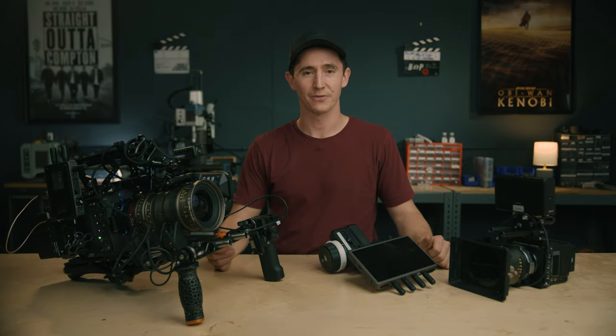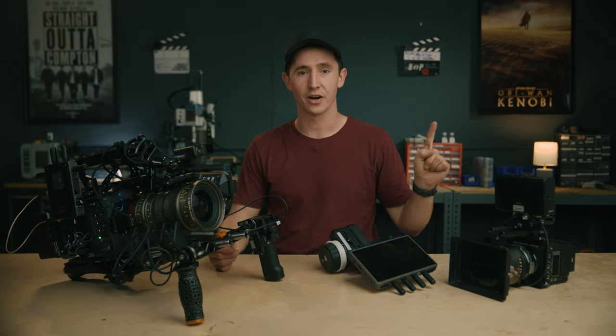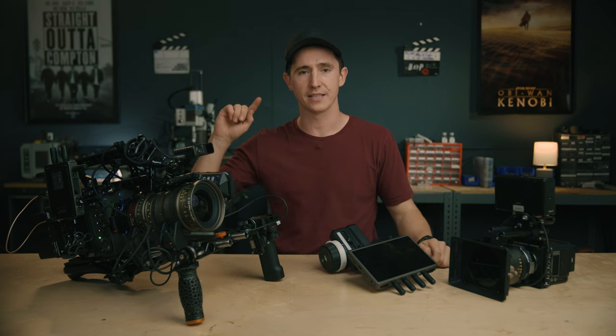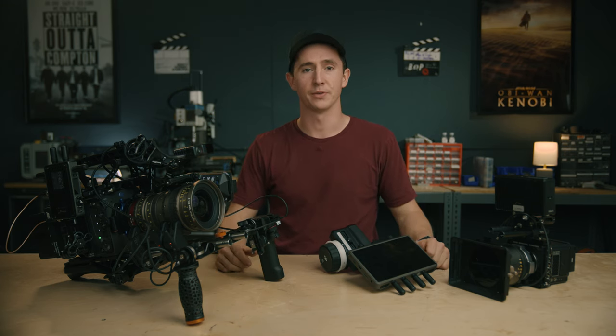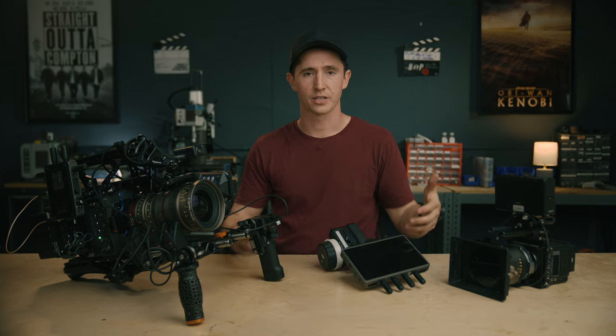That was the DJI Focus Pro video. Make sure to check out the DJI RS4 Pro video as well as the overview video about both systems. This is a great system — I can't wait to see what people do with it. I'm Chris, thanks for watching. Comment down below if you have any questions, hit the like button and subscribe if you want to see more stuff like this.